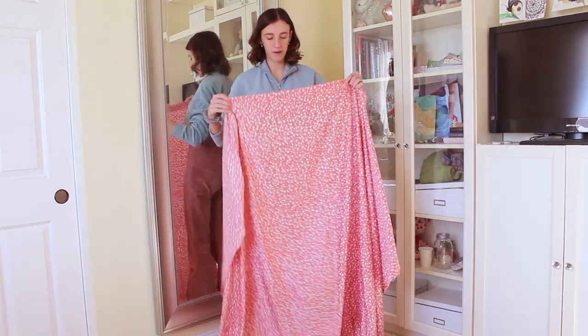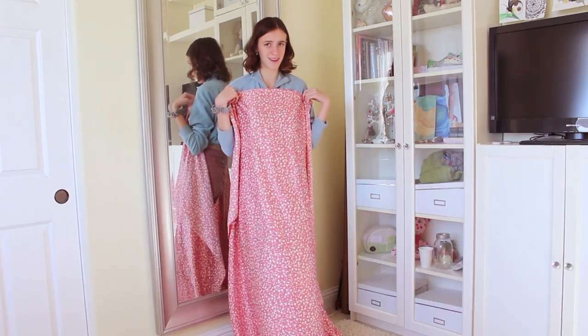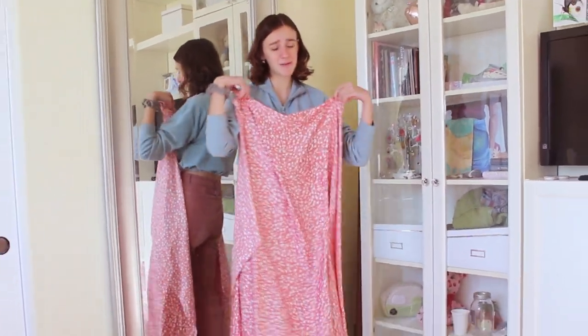I wanted to start sewing an hour ago, but for an hour I've been in front of my mirror going back and forth: cowl neck, v-neck, cowl neck, v-neck.